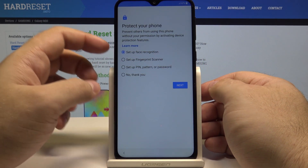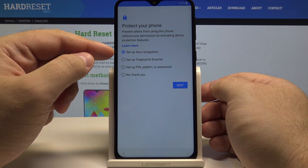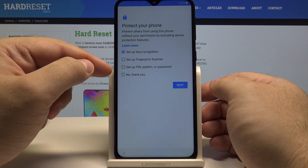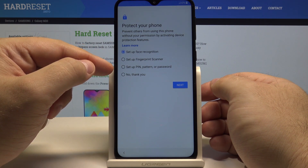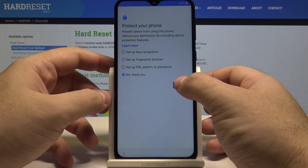Now you can select to protect your phone. You can select face recognition or a fingerprint scanner, a pin, pattern or password, or nothing. I'll select for now that I don't want anything.